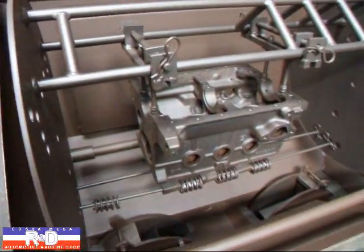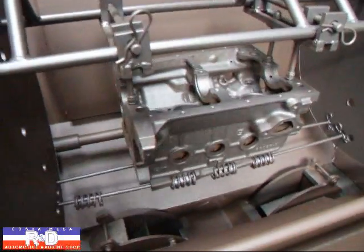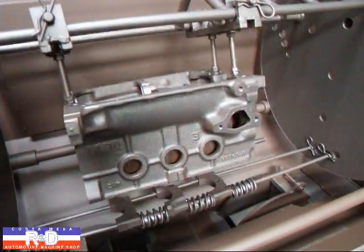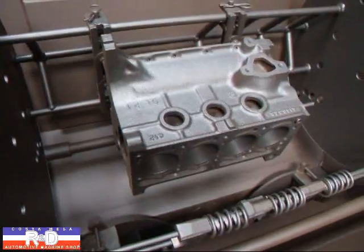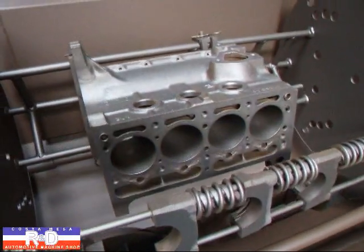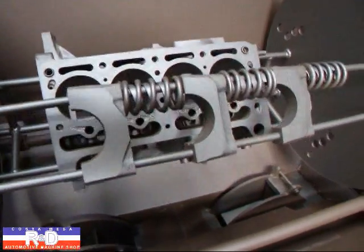Hi, it's John Krister from Coastal R&D. Today we have a little Fiat 850 block in our thermal cleaning system and I wanted to show you how this turned out. It was pretty dirty going in and it's come out looking really nice here.